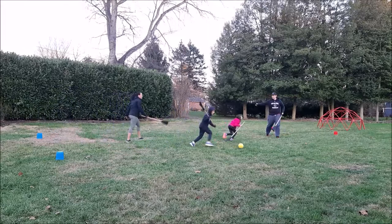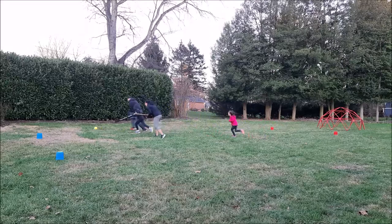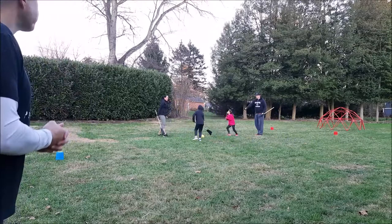Face off again — Mom and Dad this time. Nice work. Here you go, face off. Go! Oh, here we go — Dad with a shot! Long range shot, that was awesome, nice shot! I think it's 2-0 so far. Maybe we'll go first to four.